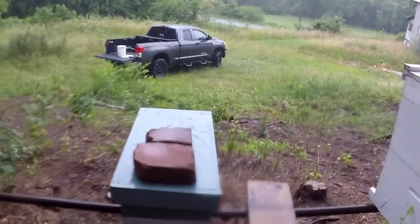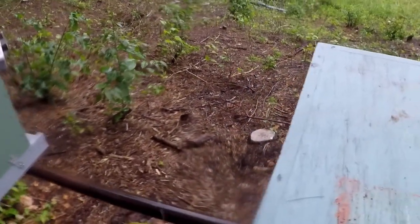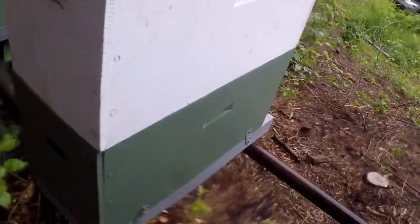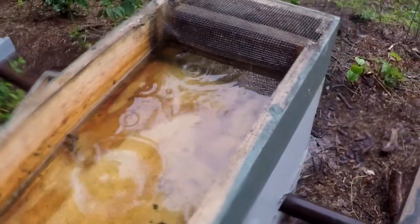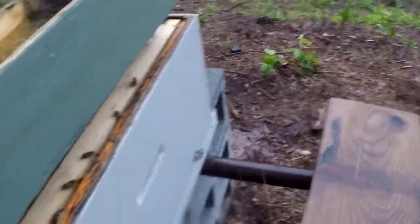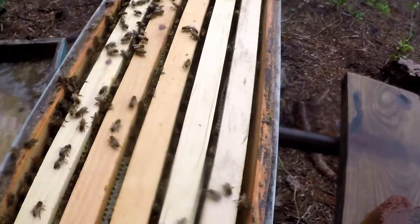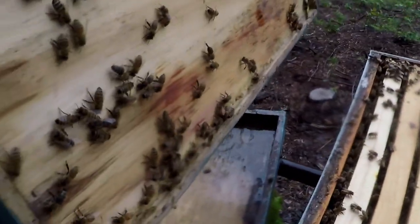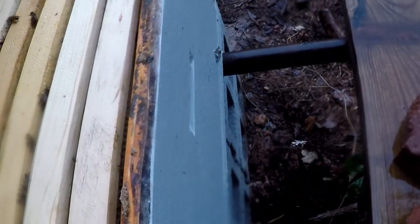Let's look in this split that I done a few weeks ago. They still got a little food in there. Yep — so they got some honey pulled out on there, and they worked on another frame. Good for them.